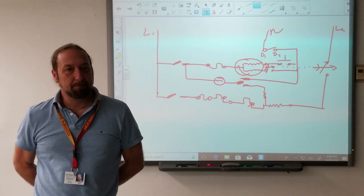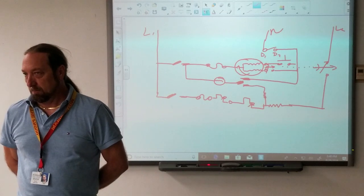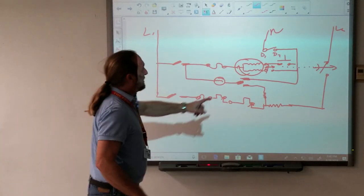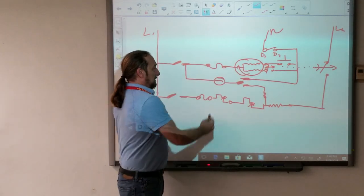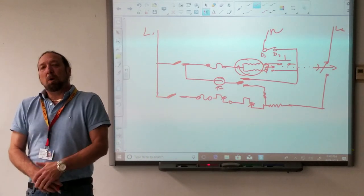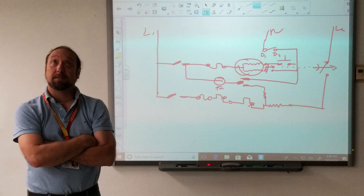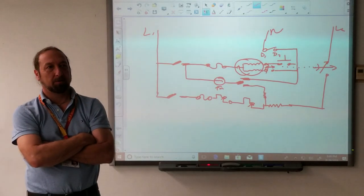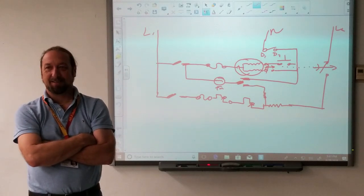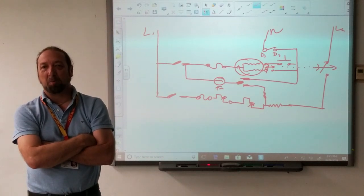I've got a problem: my motor's not running. There's a lot of stuff up there to test. If this motor doesn't run, am I going to check the timer motor? What makes you say no? Why don't I test that timer motor? Because it's not in series with the motor. That's partially correct, but you didn't say enough to complete the thought.